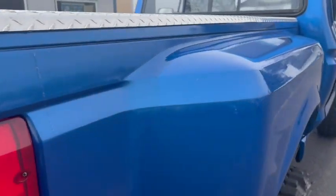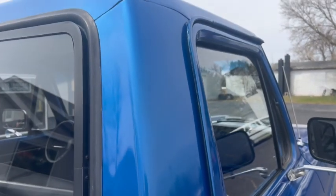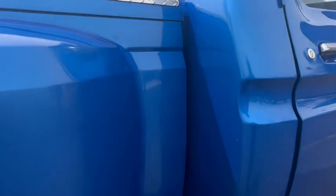That's just for the driver's side, because here you'll see what I'm talking about — there they are on the passenger side. So we do not know why they did that, but they did.